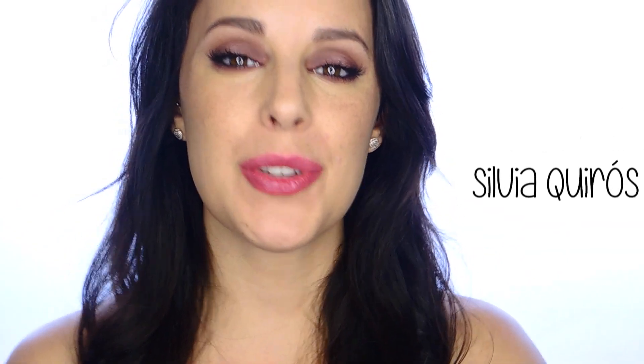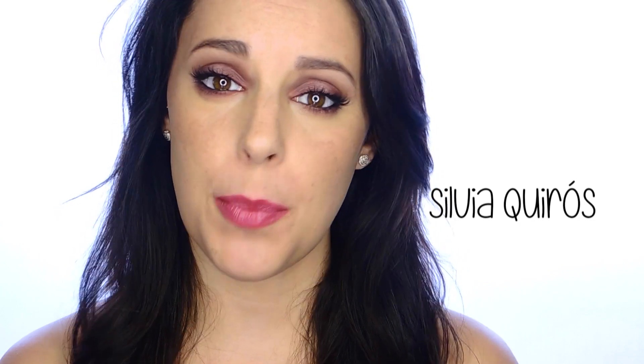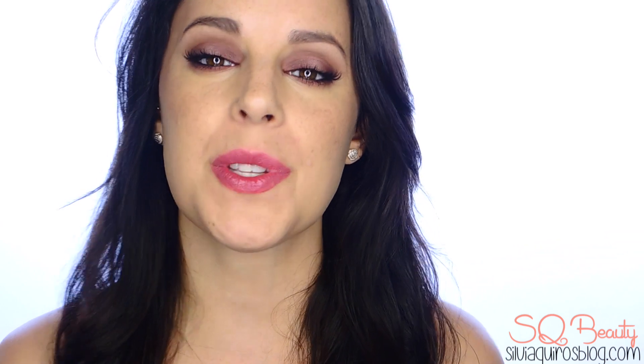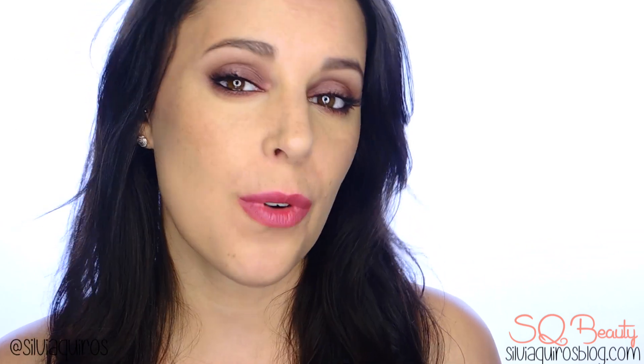Hi guys, welcome back to my YouTube channel. Today I'm gonna give you the perfect full makeup. It's a beautiful smoky type of eye with a burgundy, reddish shade, and we give it a little touch of volume on the makeup. If you want to know how we do this perfect full makeup, keep on watching.